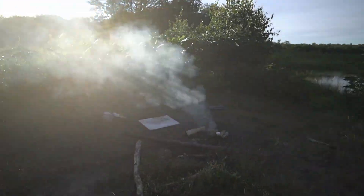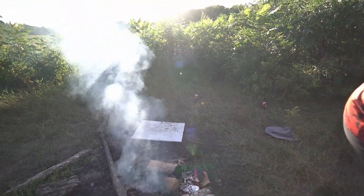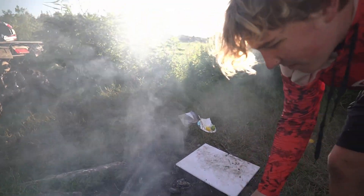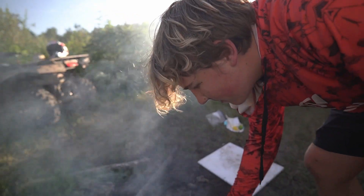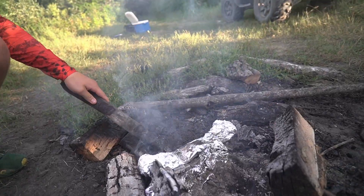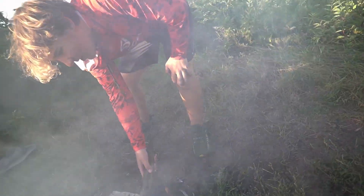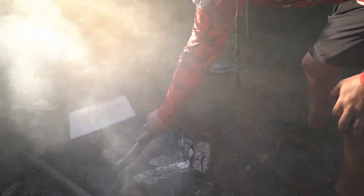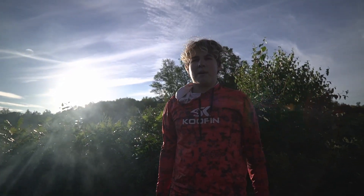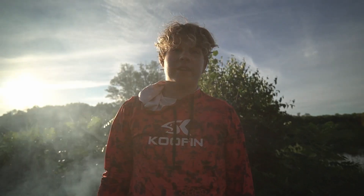We're going to bring it over here. Since his is already on the fire, we're going to quickly scoot everything to the side. Cover it with coals — all these hot coals. Might as well cover his as well. Now we're going to move some of these logs on top to help cook it. That should be good. Now we'll wait probably about 10, 15 minutes. See you guys when it's done.